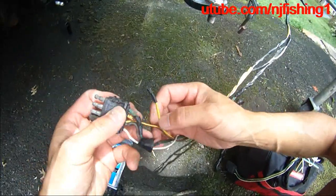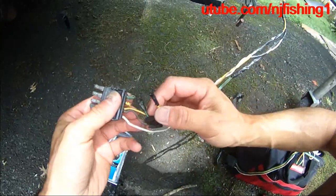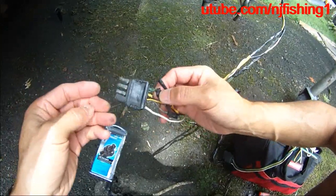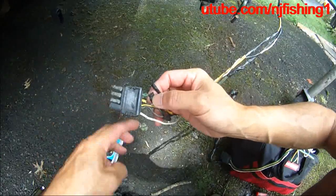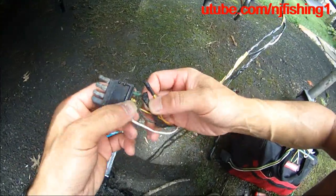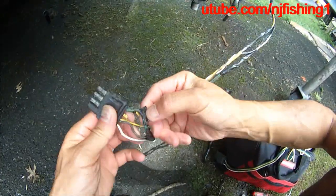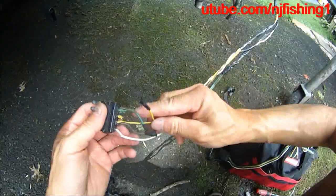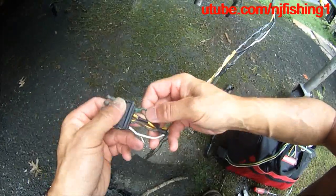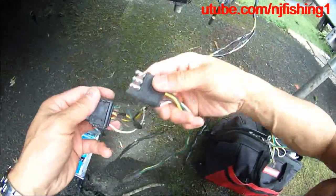My problem is I think a squirrel or a chipmunk chewed my trailer wires. You can see it's all broken. So I have to get a new one, which is right here.